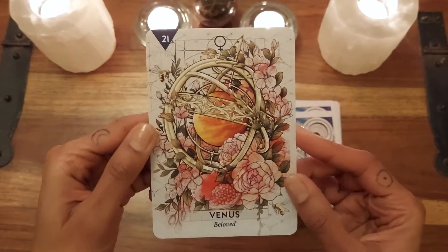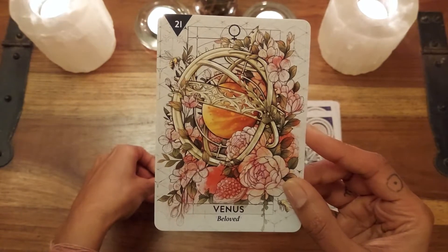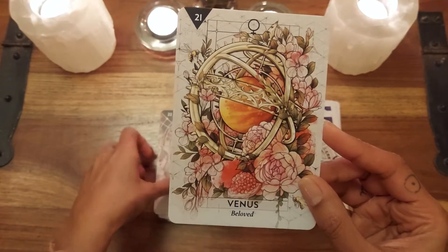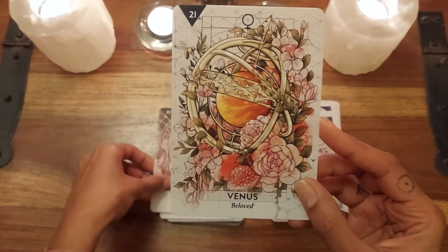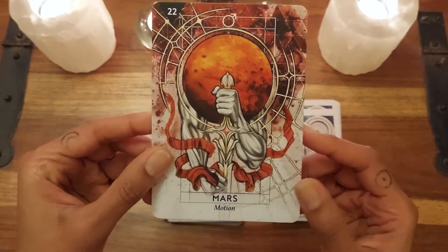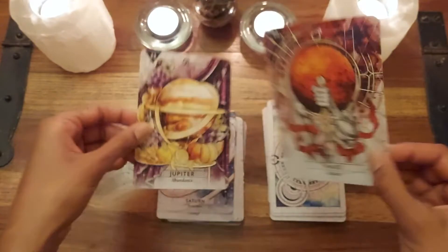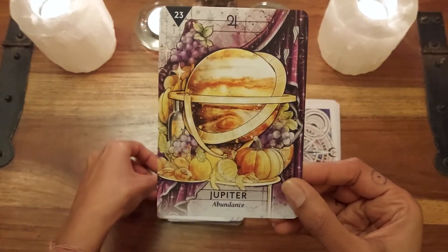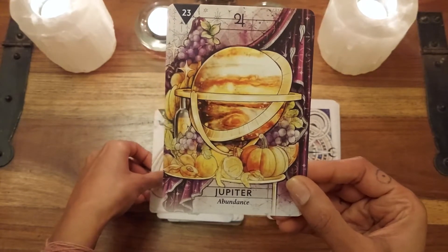Venus — 'Beloved.' You can really sense the passion here; it's almost engulfing, completely engulfing, but it's very loved. Mars — 'Motion.' Jupiter — 'Abundance.' So now we're into the planets. I just noticed — can you see that? It's got Europa as a bottle of wine. That's so cute — Europa is one of Jupiter's moons. Love that.